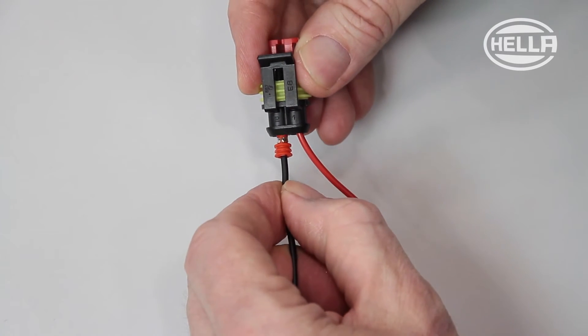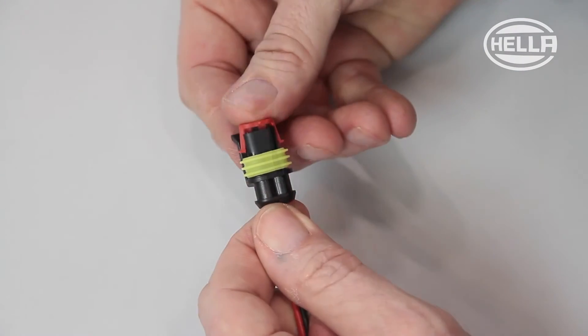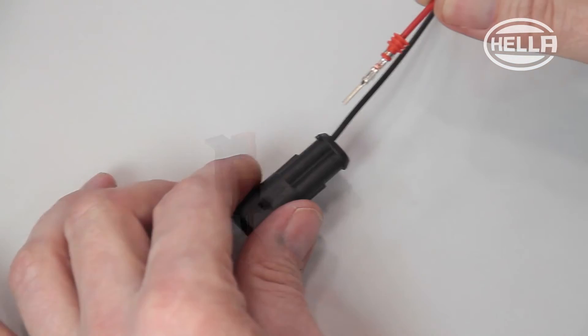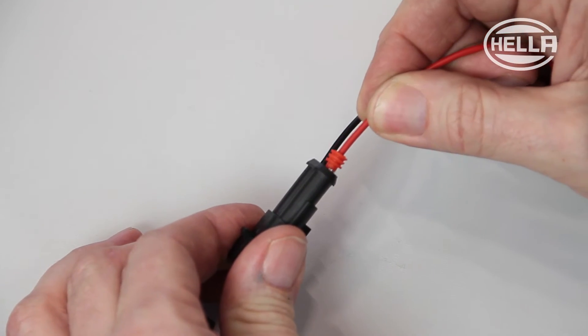The crimped socket contact is inserted into the socket housing and then the secondary fuse is placed in position. Once the pin housing with cable and crimped pin contacts have been prepared, both components can be connected as appropriate.